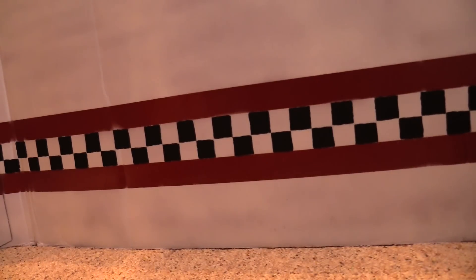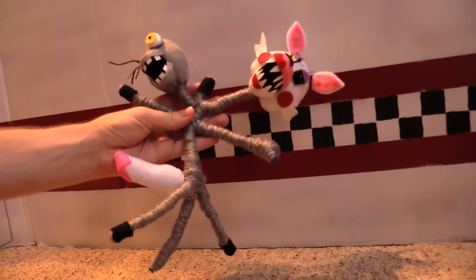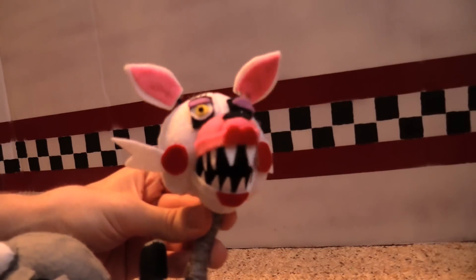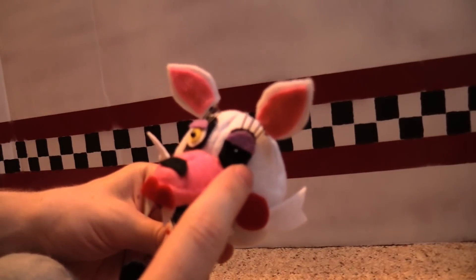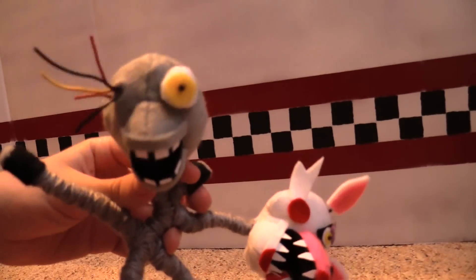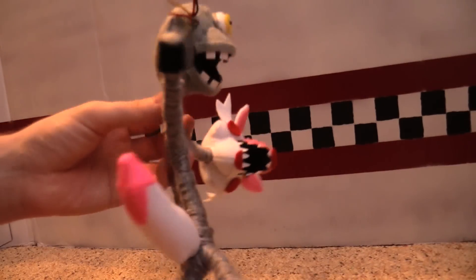We also have the fourth and fifth members of the Fazbear crew. We have Mangle here. Mangle's got a head very similar to Foxy's — sharp teeth, he's got one creepy eye and one normal eye. It's more pink over here. Mangle has a second head attached to it, and it's got some wires coming out of the side and its tail here in the back.